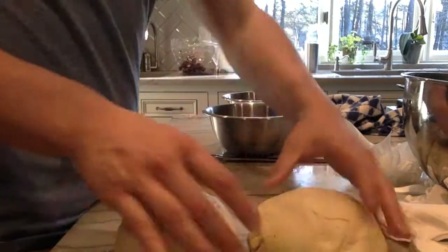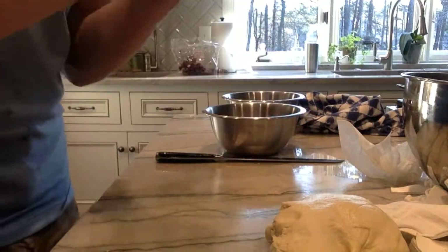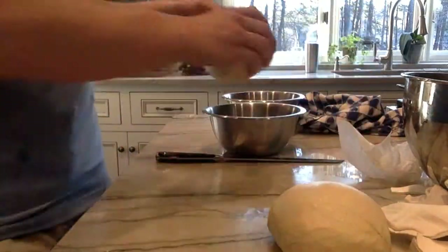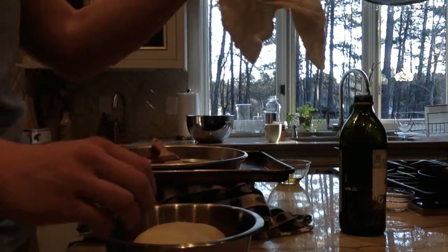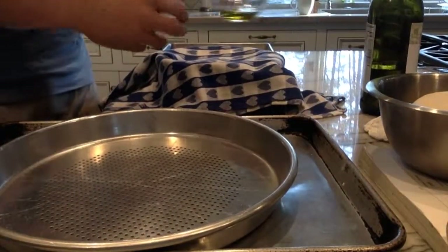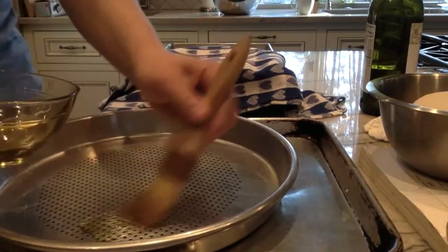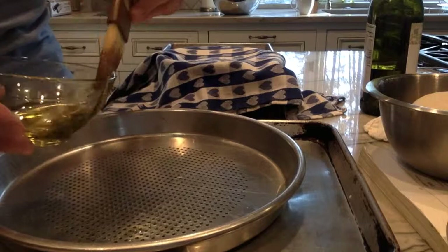After you punch it down, shape it into two rounds. You just take a knife and cut the dough in half, then form it into two little ball shapes. After that you can move on to greasing your pans. Actually, you want to put the rounds in a bowl first to allow for the second rise — just let them rest for 15 minutes, covered. Then start greasing: take a pastry brush and some olive oil and get a really even coating on the sides and all over the bottom.